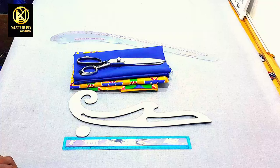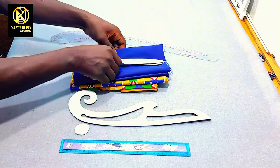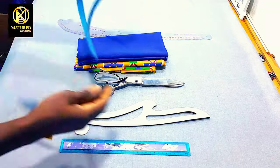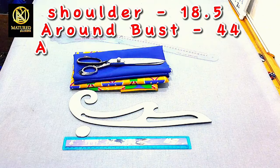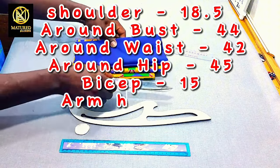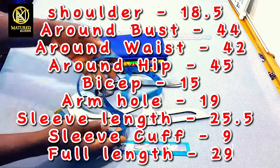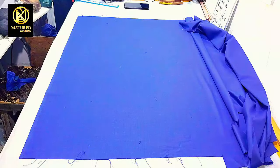These are the required items we will need in sewing our shirt: we'll need our straight ruler, our chalk, our French curve, our scissors, and the fabric we are going to use in drafting and sewing our shirt, our hip curve, and our tape measure. The measurements we are going to work with are: shoulder 18.5 inches, around bust 44 inches, around waist 42 inches, around hip 45 inches, bicep 15 inches, armhole 19 inches, sleeve length 25 inches, sleeve cuff 9 inches, and the full length of our shirt is 29 inches. Let's get into the drafting.